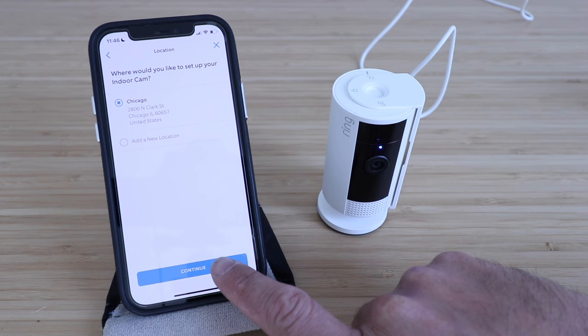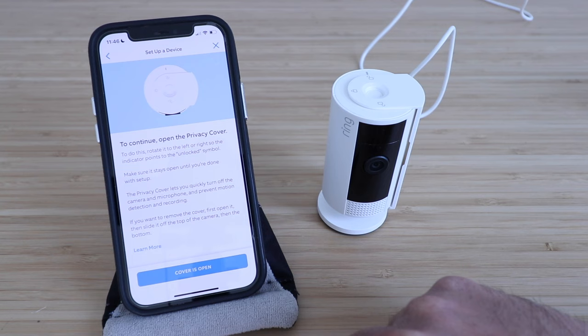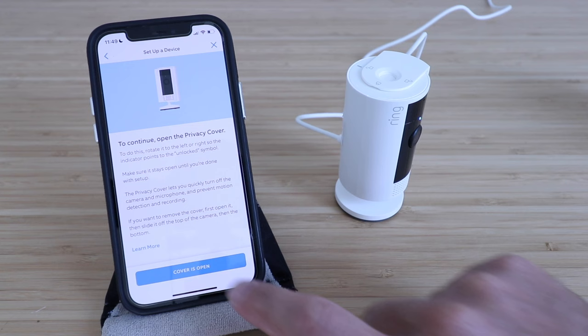Give your indoor cam a name — we're going to call this 'Ring Privacy.' Now we're going to click done, then click continue. To continue, open the privacy cover. To do this, rotate it to the left or right so it points to unlocked. So if you've got it currently locked, you're going to just open it up. We've got ours rotated and we're ready to go. Our camera cover is open, and I'm going to click continue.